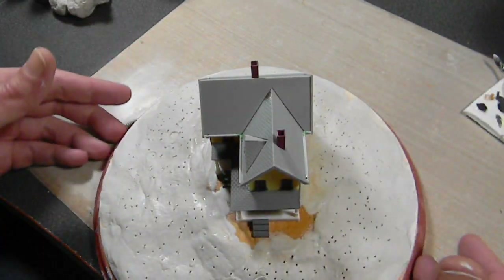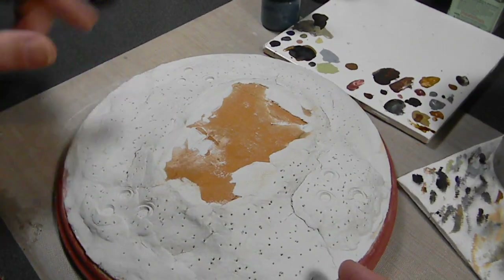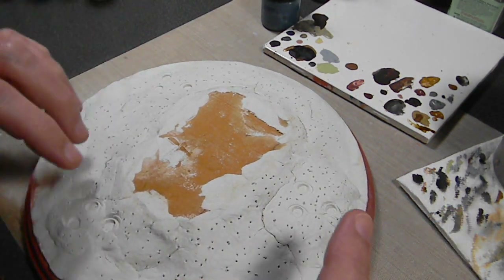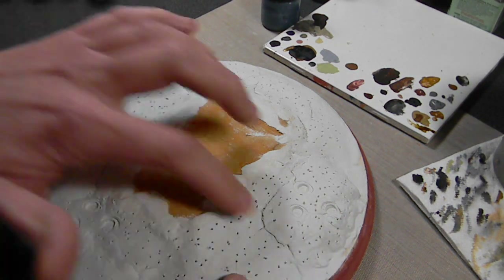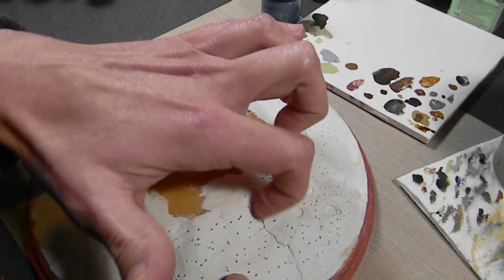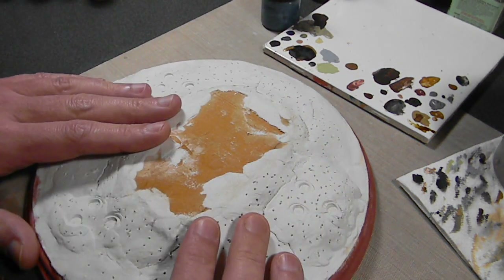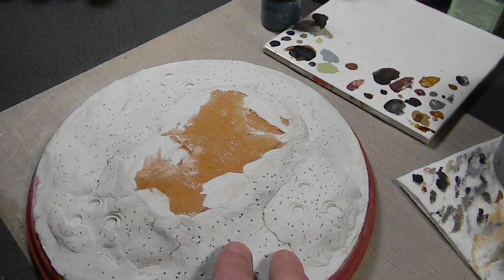Let me add a bit more putty in the back. Here's the base 24 hours later — it is almost entirely dry, and the pine base did not warp. Good — that's because I coated it first. I got a little bit of cracking and separation where I added extra putty, but no big deal — I'll just fill that in with some stucco. This is going to get graveled somehow and then worked up with some more details.